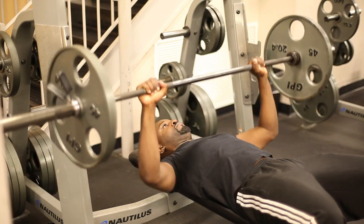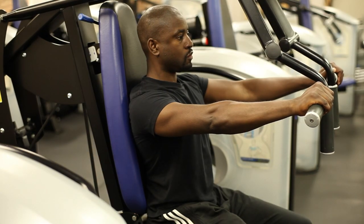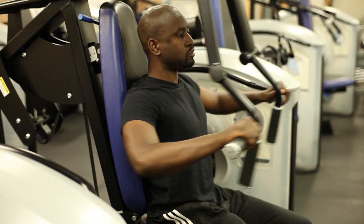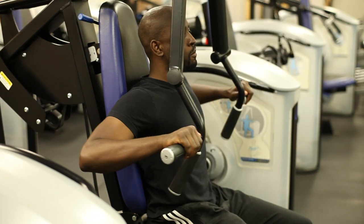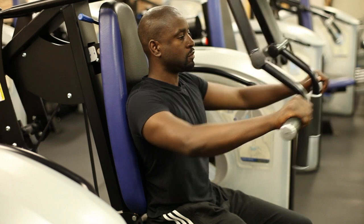If you want an easier option that's less stress on your joints and helps you get started with the chest press movement, you might want to try the seated chest press. You're usually sitting down and there are usually two bars which you push forward and the motion guides your arm through the chest press movement, helping you work your pectoral muscles.